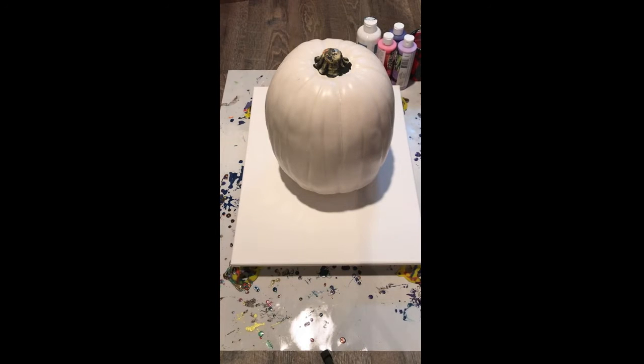Hey everyone, it's Amy here again from Winter Craft Studios and we are going to do another pumpkin today. I figured today we could do one that was more pinks and purples because we did our blue and we have our orange. I'm just trying to get this Halloween stuff done before Halloween.